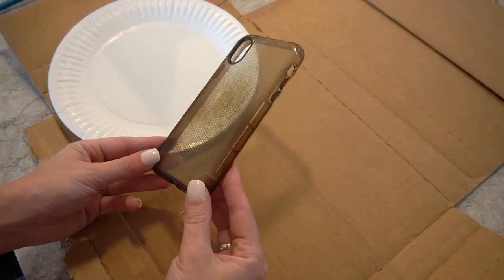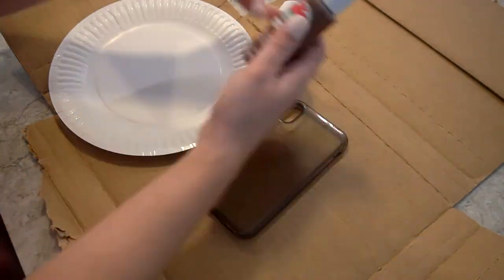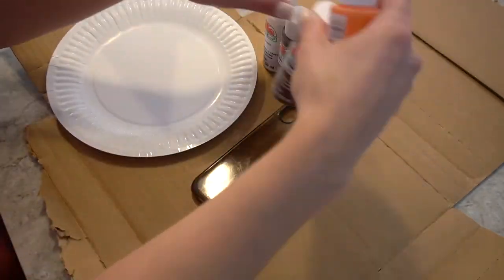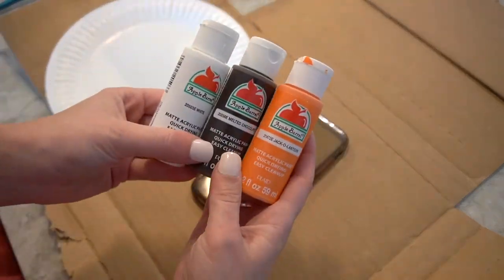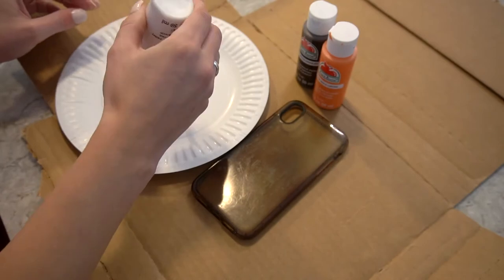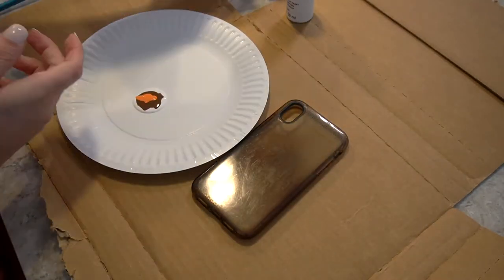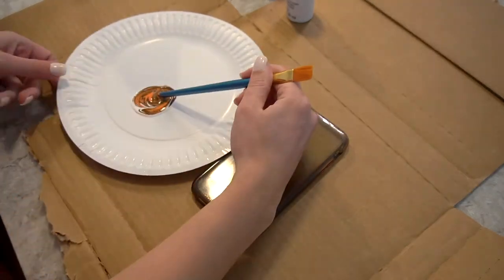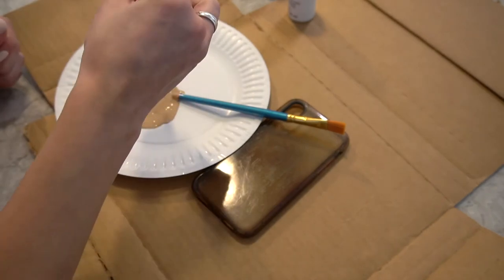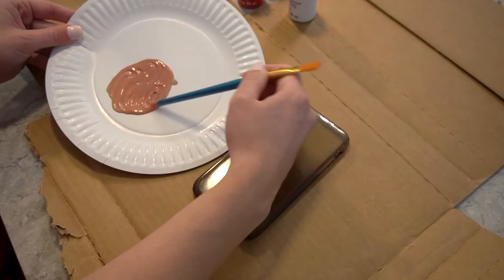This is what we were left with — this is what my case looks like. It's pretty hideous. Then I gathered my paints. I was going for kind of a terracotta look, but obviously depending on what you want, you can mix whatever paints you want. I typically like to mix for quite a while to find the right shade. Sometimes I don't even know what shade I'm going for — just keep mixing. But remember what you mix, because if you run out of paint you're going to need to try and make that same combination.